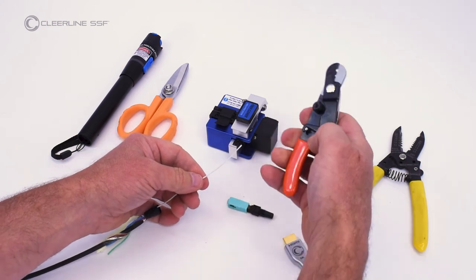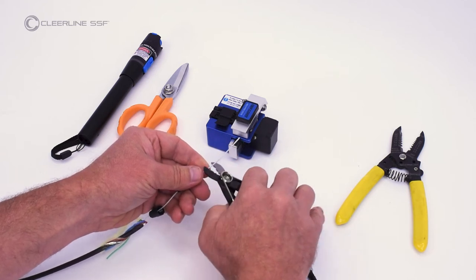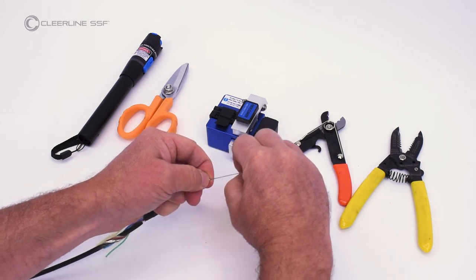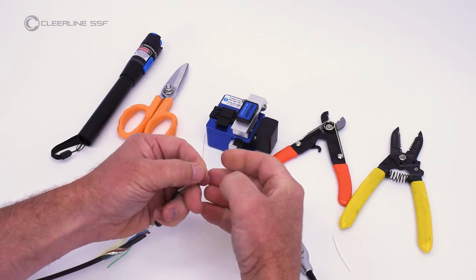Using the 900 micron opening on the fiber optic strippers, remove two inches of cable tube jacket. Separate fibers. If only installing one connector, trim other fibers close to the jacket.